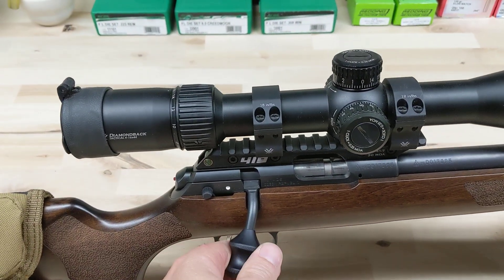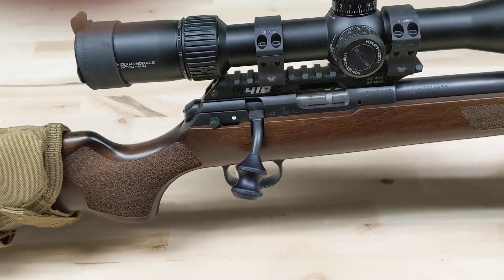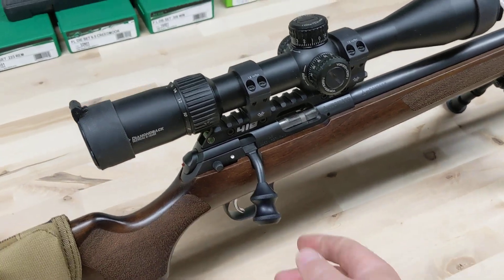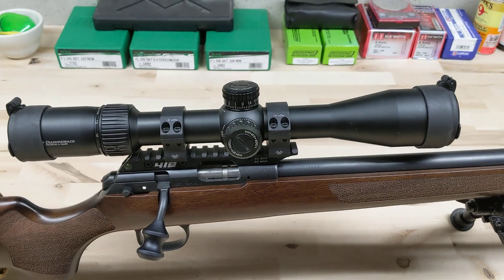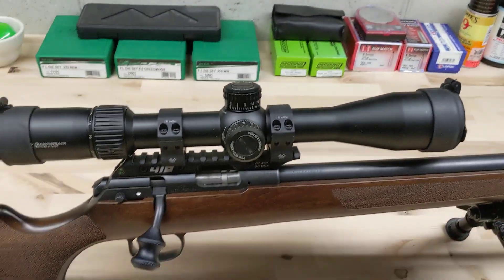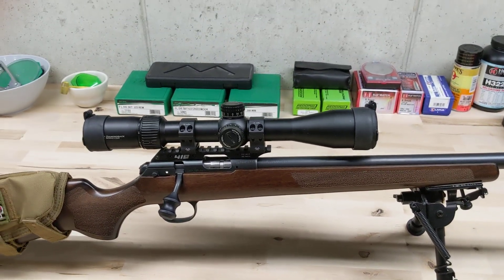I also put the Area 419 bolt handle on. I don't have the factory one with me but it is a huge improvement over factory — they're small and this one is really easy to grip. As far as glass goes I got the Diamondback Tactical 4 through 16 by 44. I love this scope. It's great — always holds zero dialed up and down, always returns to zero.